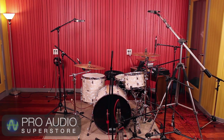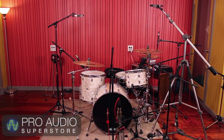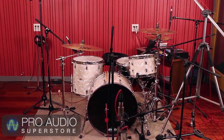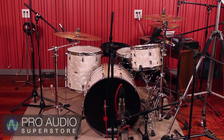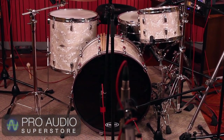Welcome back to our series on recording drums. In our final installment, I'm going to be using a full setup of 10 microphones. This is the setup I use most of the time in the studio, depending on the needs of the project. Let's dive right in and take a look at the gear I'll be using, my microphone choices, and mic placements.